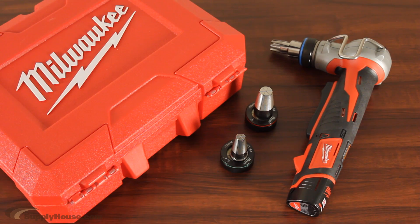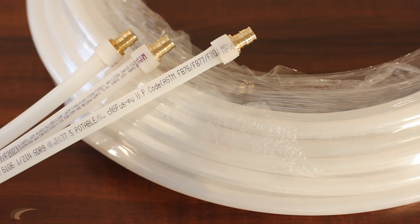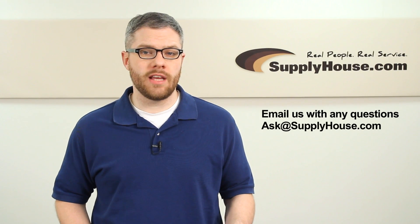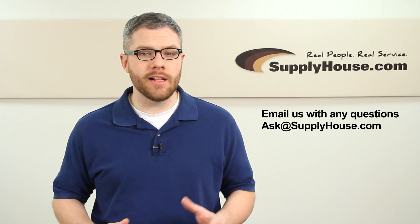The ProPEX expander tool is manufactured by Milwaukee and only works with PEX-A tubing. For more information about connection systems, tools, and fittings, visit the Resource Center at SupplyHouse.com or email us with any questions.